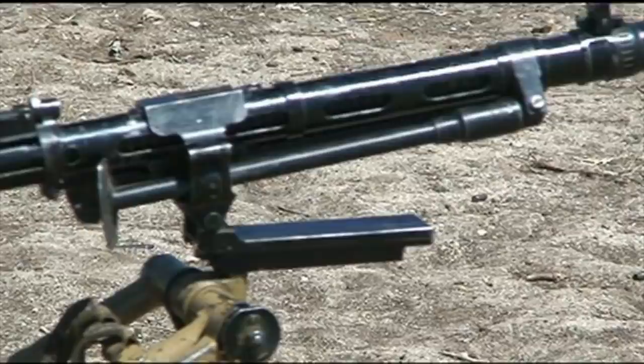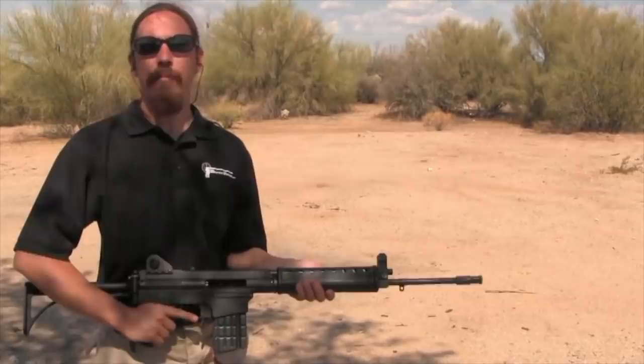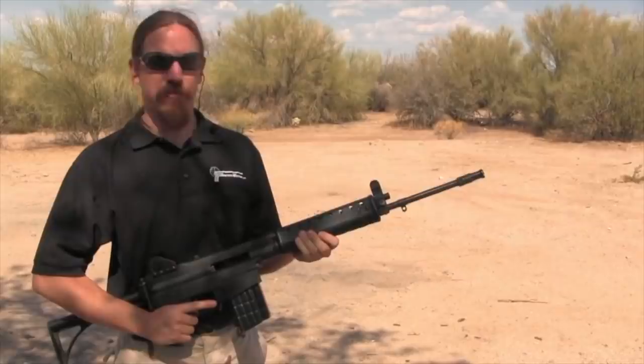Without further ado, I present to you the HAC-7. Today we're taking a look at a really cool hybrid battle rifle — this is a HAC-7 made by the Halloway Arms Corporation. These were released in 1984, Halloway went out of business in 1985, and there are only about 300 of them made. But they're a really interesting design with a lot of cool features.